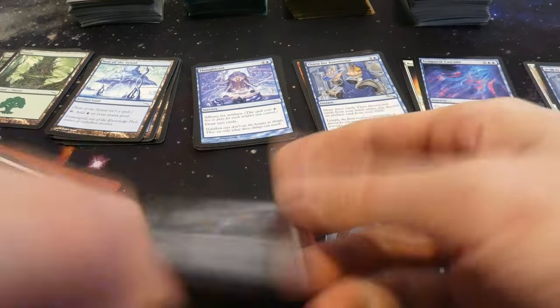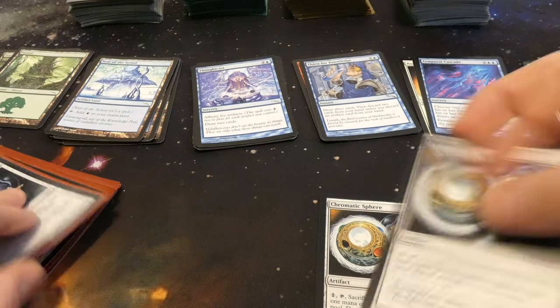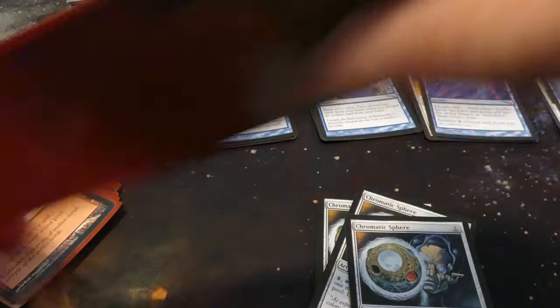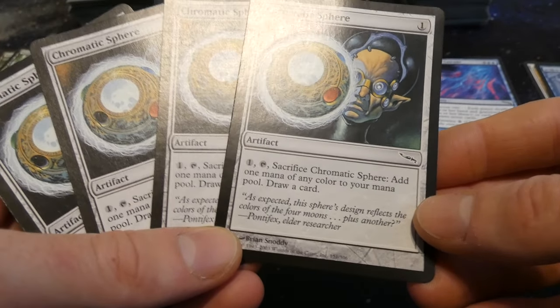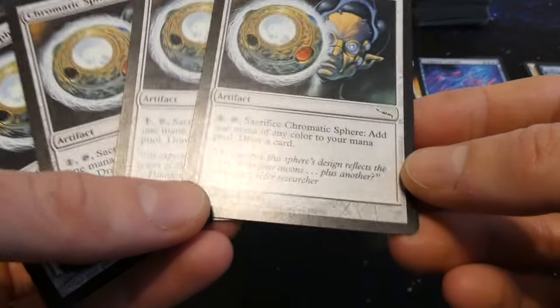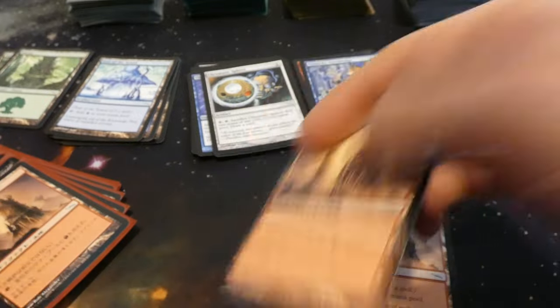Got Chromatic Sphere — a bunch of these, so this is definitely an artifact deck from the Mirrodin era. All of these cards pretty much have the same set symbol. Got four Chromatic Spheres: one mana artifact, tap and sacrifice it to add one mana of any color to your mana pool and draw a card. Some card draw and mana production — very cool. Art by Brian Snoddy.